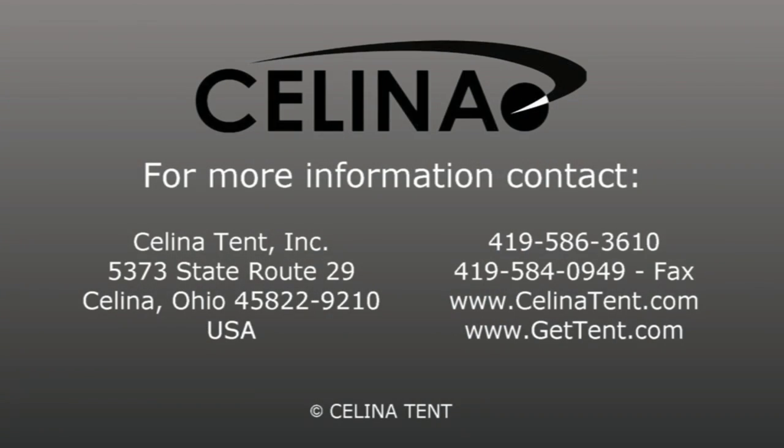Celina Tent is an industrial fabric products manufacturer of tents, shelters, canopies, and related accessories. All tents can be custom printed with your corporate logo, brand, or marketing information. For more information or to order online, please visit our website at gettent.com.